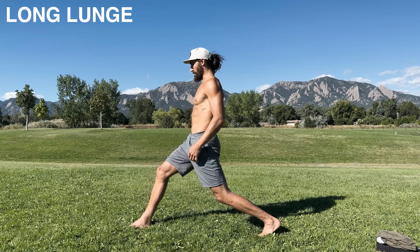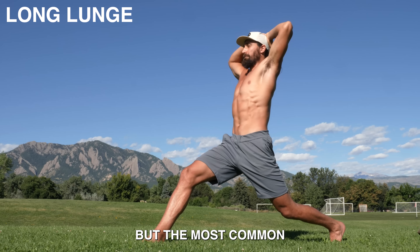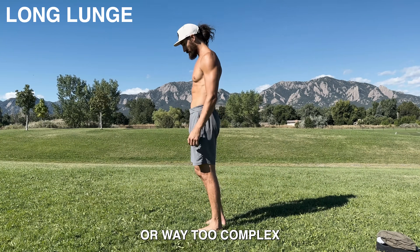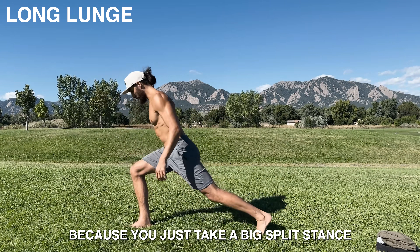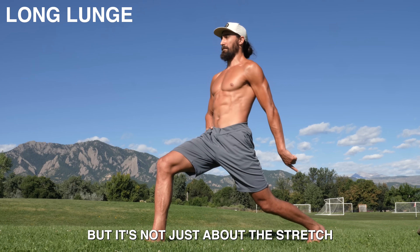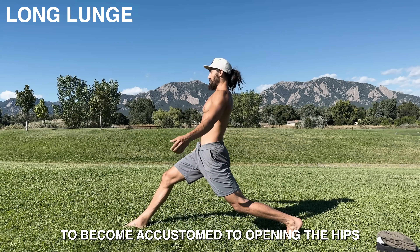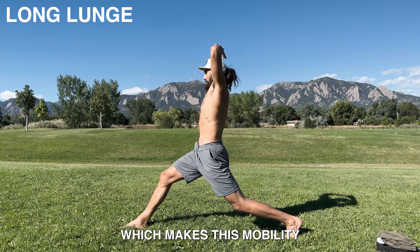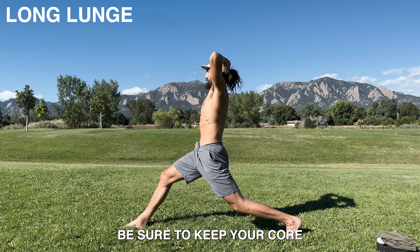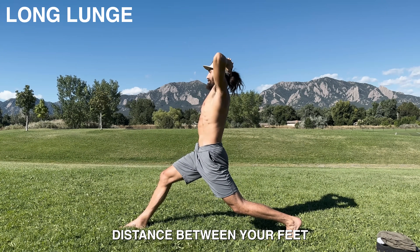Long Lunge. Most people know you should stretch your hip flexors regularly, but the most common hip flexor stretches are either impotent or way too complex. This position is nice because you just take a big split stance and then try to straighten your back knee. But it's not just about the stretch — this position allows your body to become accustomed to opening the hips while supporting your body weight, which makes this mobility more accessible in the future. Be sure to keep your core and glutes engaged and, for more, just increase the distance between your feet.